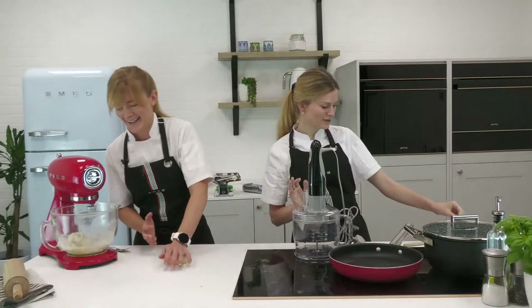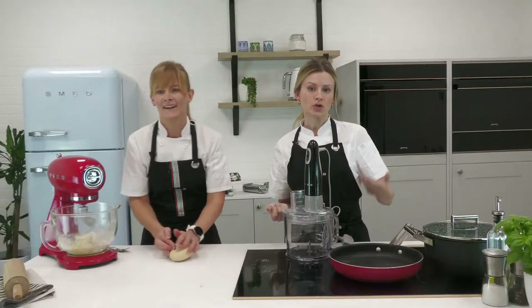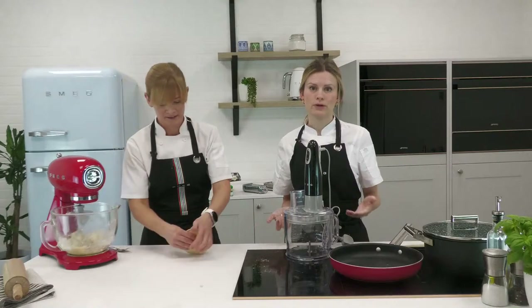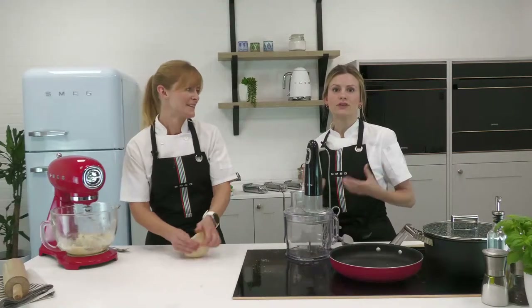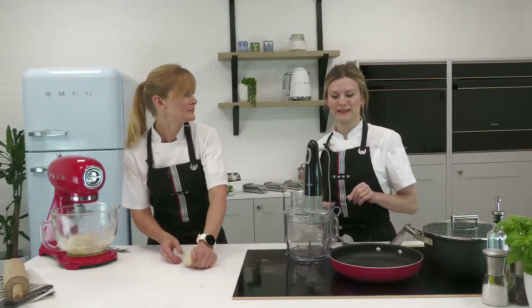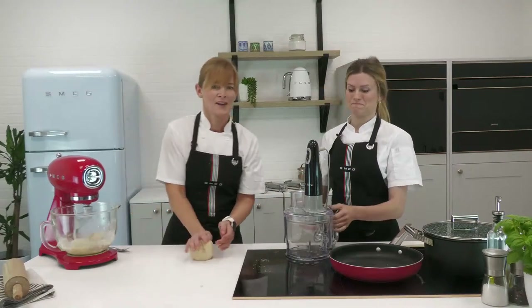If you don't have a stand mixer, another alternative is a food processor. Pop your flour, eggs, or whatever liquid you're using into a food processor with a blender blade and blitz gently to combine everything. It won't do the kneading for you, but it handles that initial combining stage that can be quite tricky. Then knead on the work surface as we've been showing you.